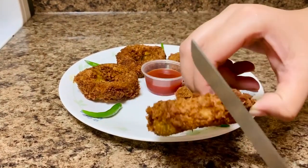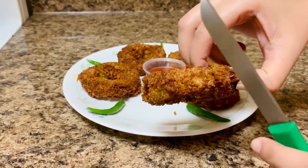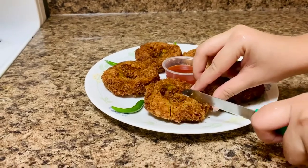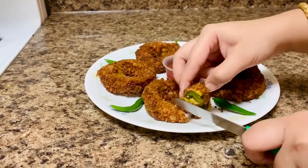See, they are crunchier than you expect them to be, creating this scrumptious bite that begs for another. You can use any color bell peppers you like.